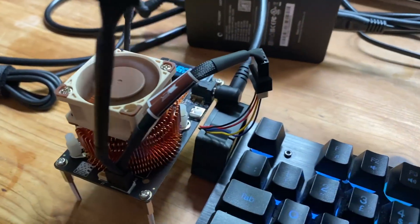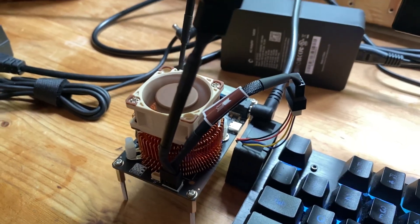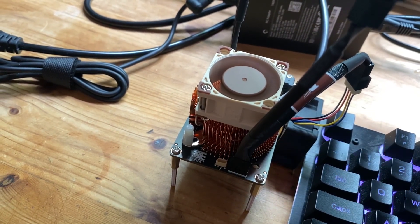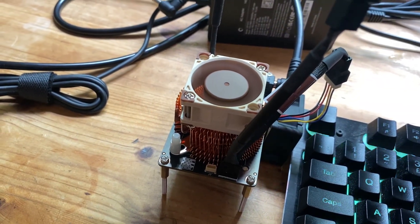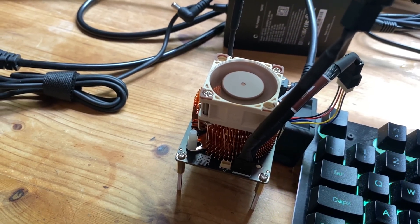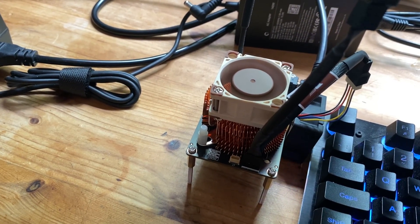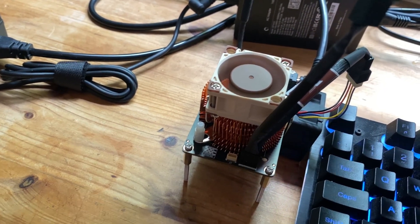Here we have the setup for the BitAxe that we're currently trying to find the best efficiency for. Yesterday we did two terahash testing with this heatsink, and today we're going to be testing for the highest efficiency. We're going to try to get it down to the efficiency of the lowest Bitmain miner. The most efficient miner out there is 11 joules per terahash; these are rated for around 15 joules per terahash but can go lower.